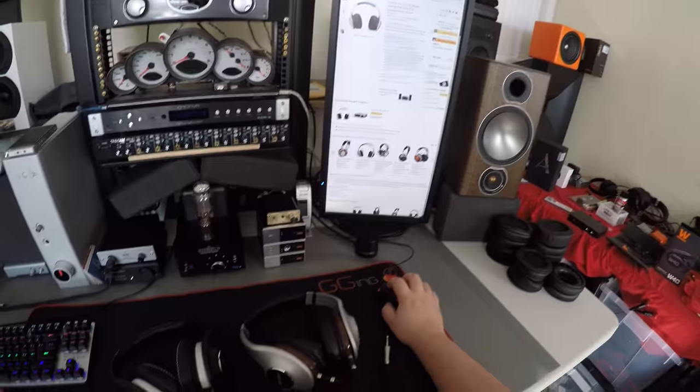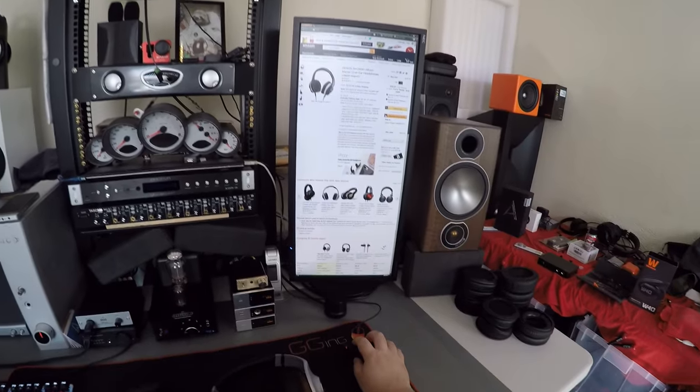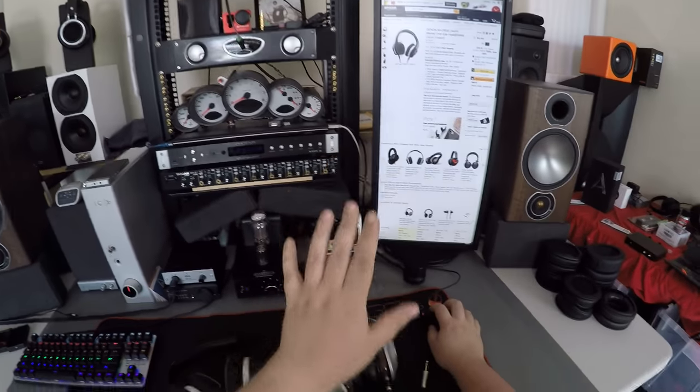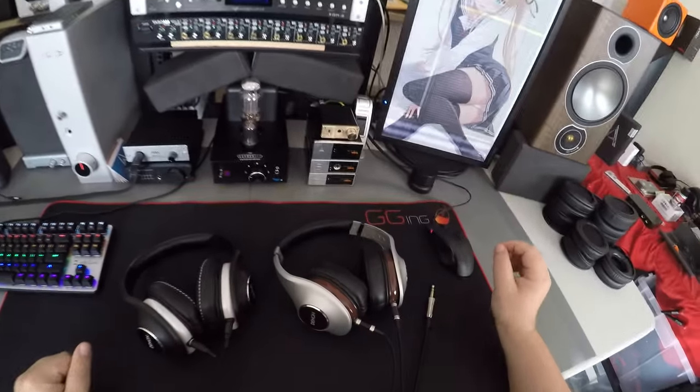One left in stock, three new from $590, some used — they're not really out there. If they were anywhere, they'd be here. So this is mildly a retro review.